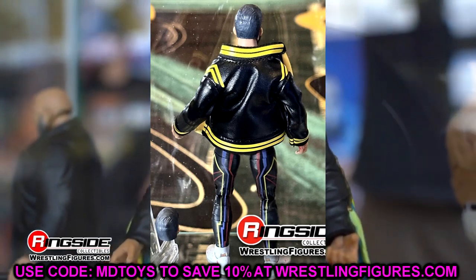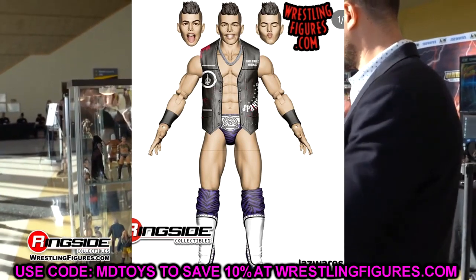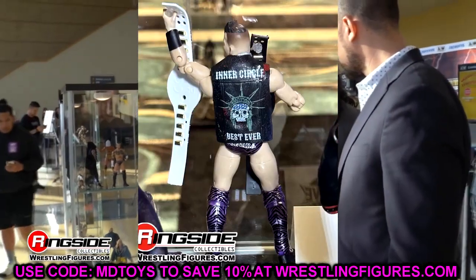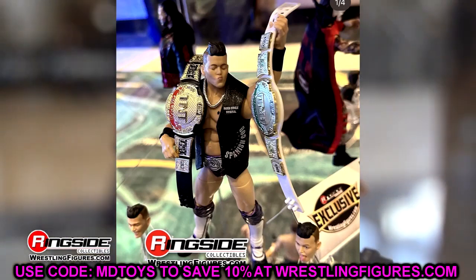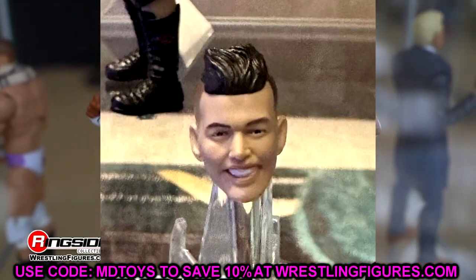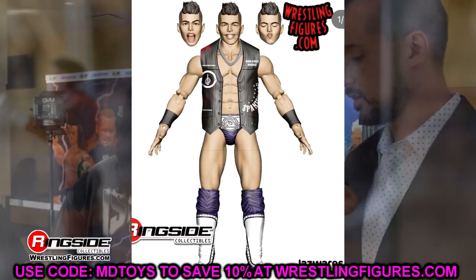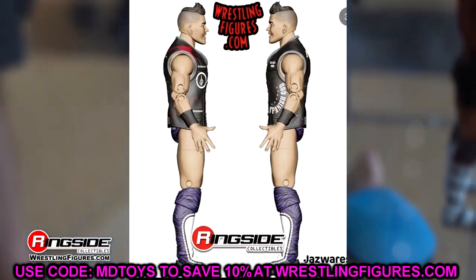Then we have a new Spanish God TNT Champion Sammy Guevara Ringside exclusive. The packaging looks sweet — we had TNT champion Cody, so we're getting TNT champion Sammy Guevara. He has a purple and black zebra print gear with his figures posing around nice. We're finally getting Miro's version of the TNT championship and a black version. You get the closed-eye head sculpt with the entrance vest, plus a tongue-out head sculpt and smiling head sculpt that all look more like him.